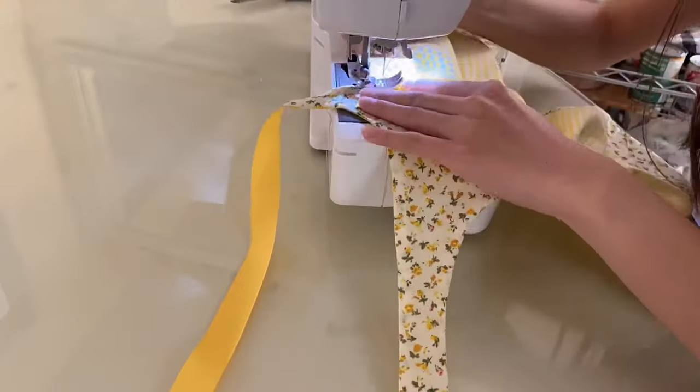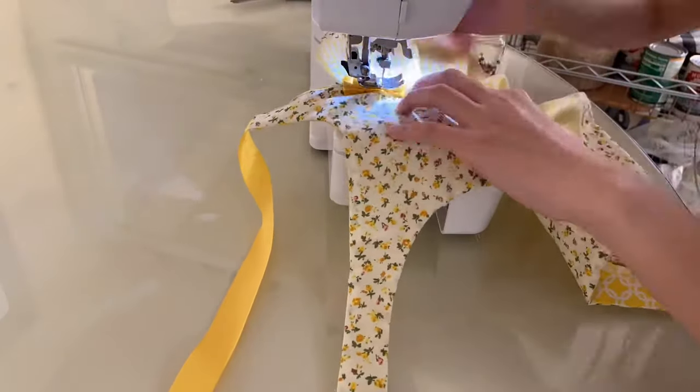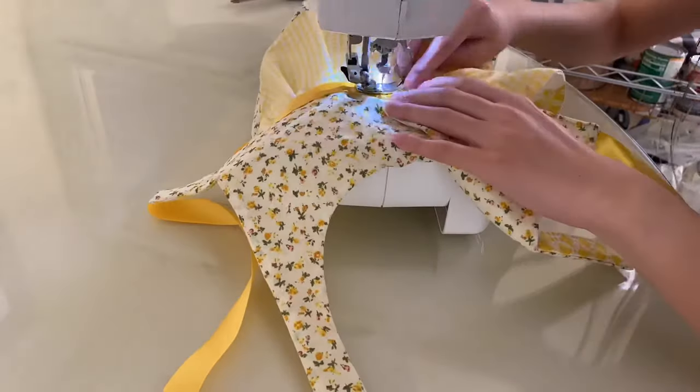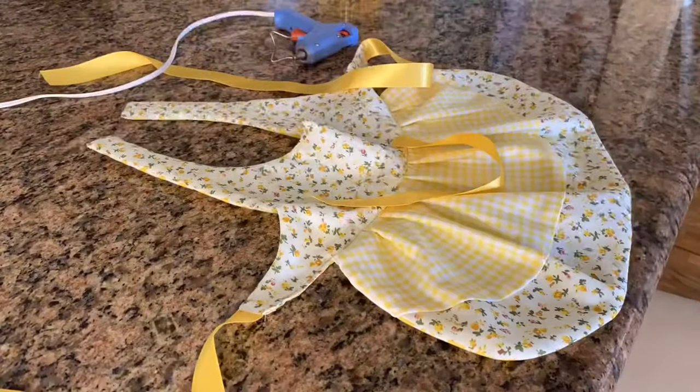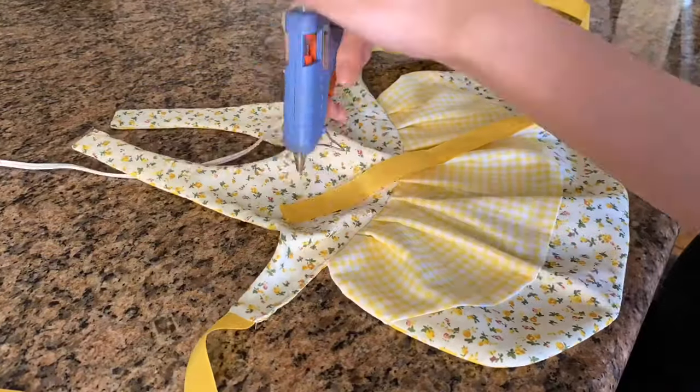Here I am sewing down a ribbon to cover up the not-so-straight stitches on the other side, but then I realized that looked ugly too. So I resorted to my handy dandy glue gun, which always works when you can't sew straight apparently.